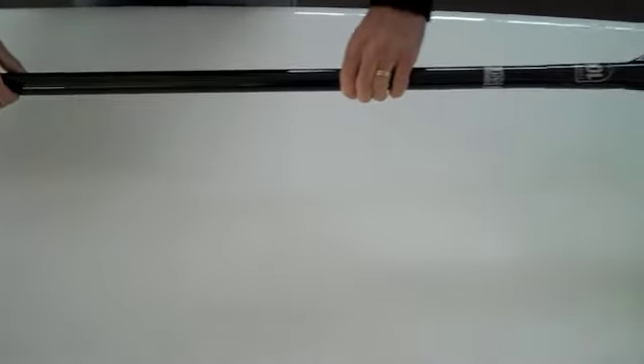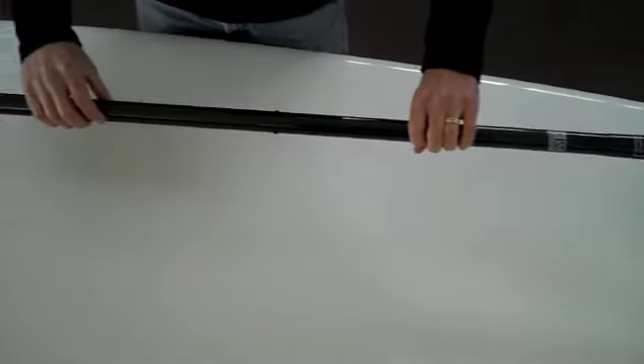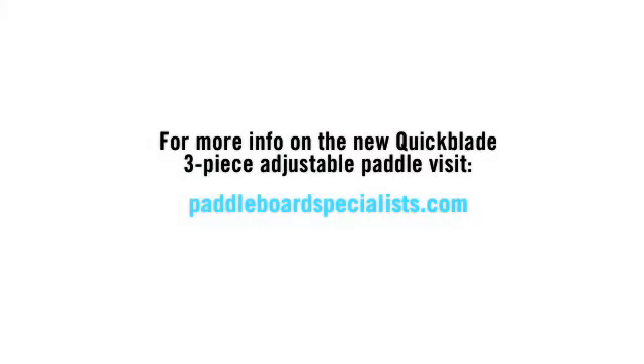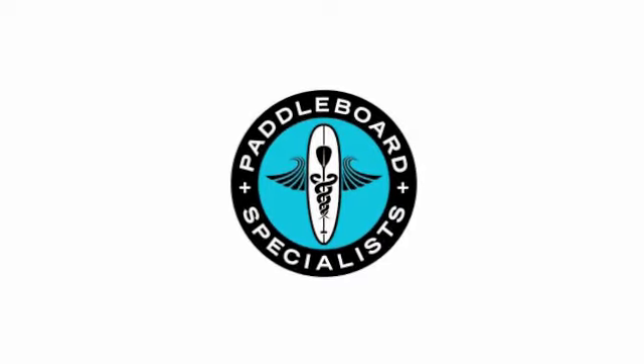The new QuickBlade Kanaha all-carbon three-piece adjustable. Thank you very much.